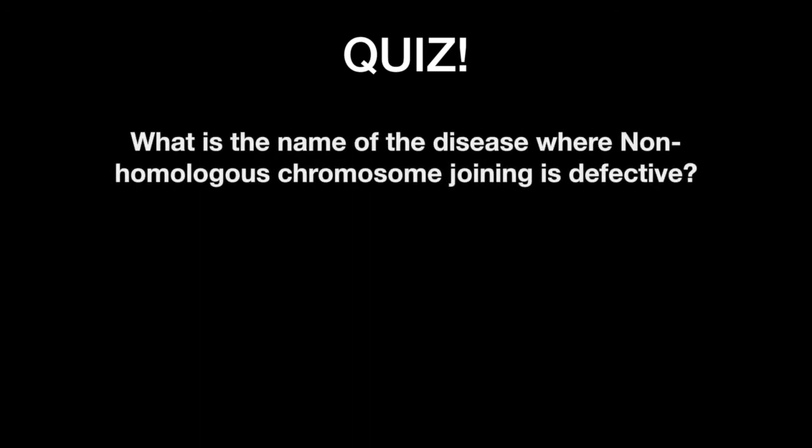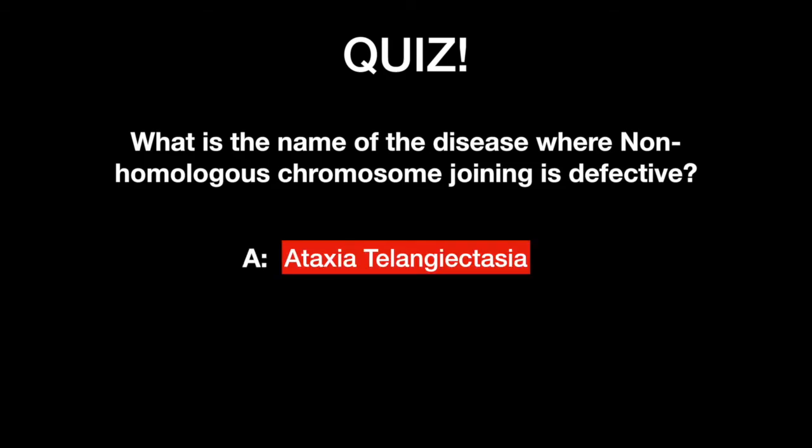What is the name of the disease in which non-homologous end joining is defective? Ataxia Telangiectasia.